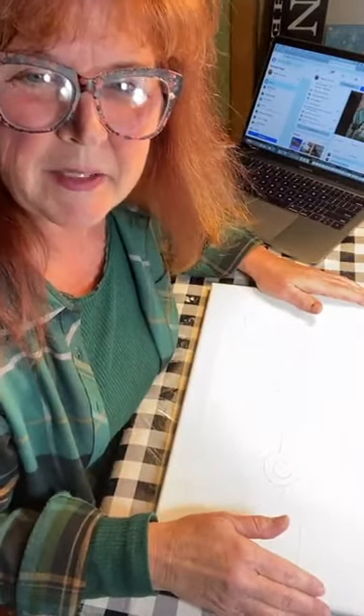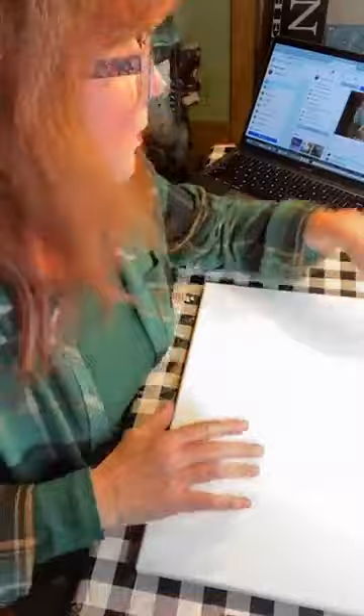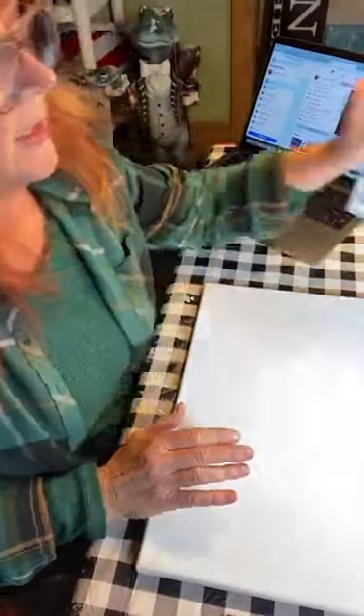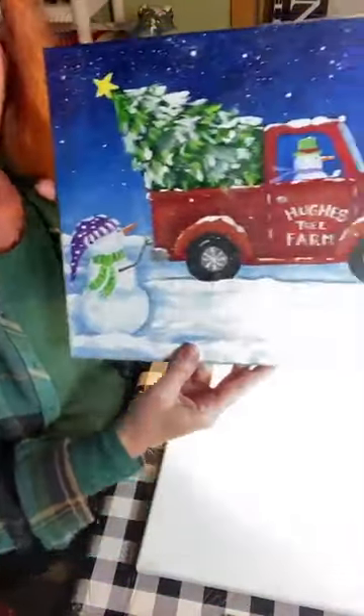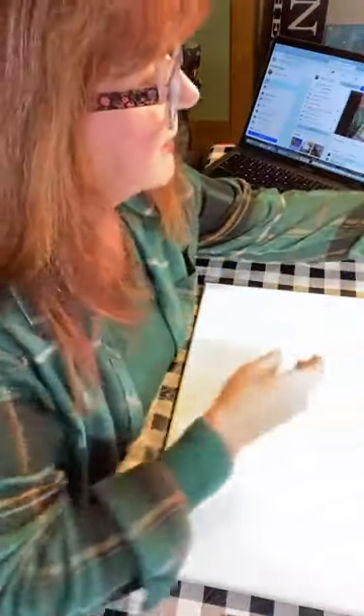Thank you guys for watching. It's going to be a fun night. You probably all have seen the painting. I'm going to place this camera onto the canvas when we work so don't worry about that. There are pictures posted on the site that you can use for reference, and also with the supply list that you got.